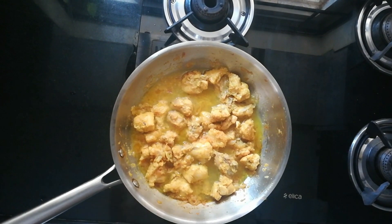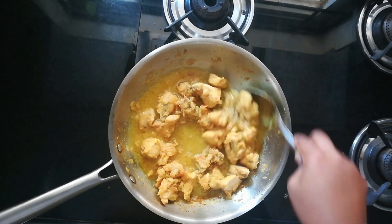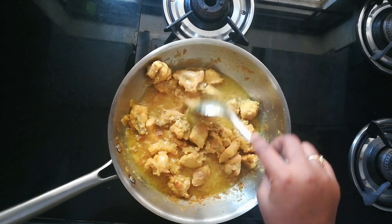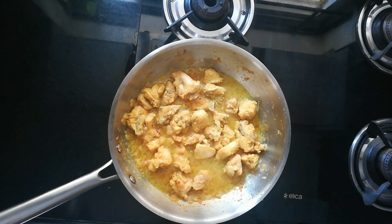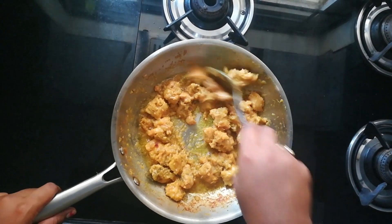After three minutes I'm adding three to four spoons of water, just to make sure the chicken cooks perfectly, absorbs all the water, and turns tender and juicy. We need to cook on low flame for about 10 minutes by covering the lid. Once the chicken absorbs all the water, it turns soft and juicy.